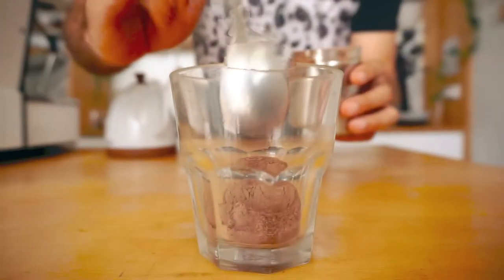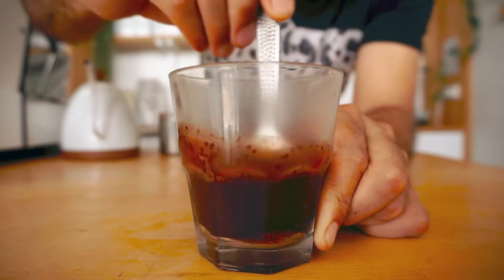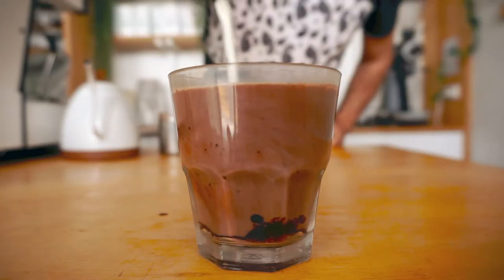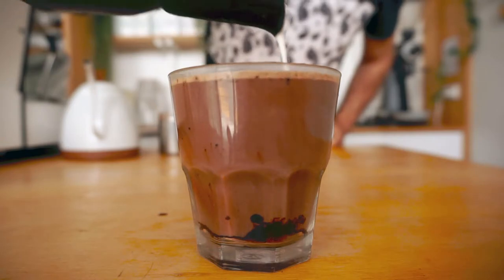A mochaccino or mocha is the same as a cappuccino only that it has chocolate as well, and the amount of chocolate is totally up to you. If you prefer it chocolaty then add more chocolate. Rule of thumb is to add about a couple of scoops of chocolate powder. A secret tip to getting the best tasting mocha is to first dissolve the chocolate powder into some boiling water, then put the shot in and then the milk. This gets rid of any clumps of chocolate that you might get at the bottom of the cup.